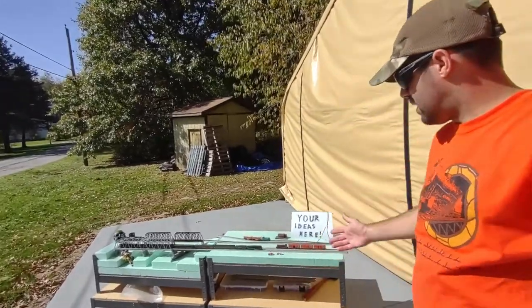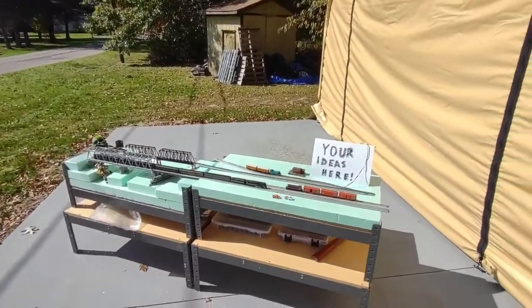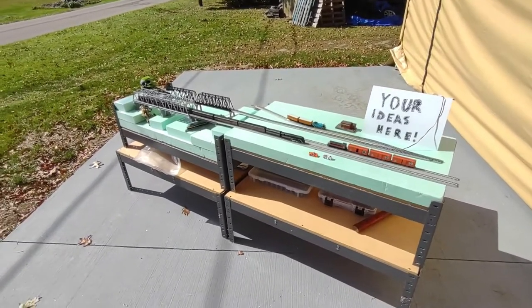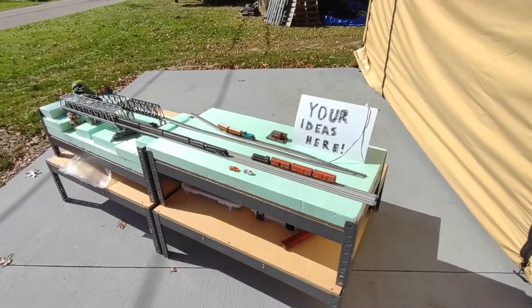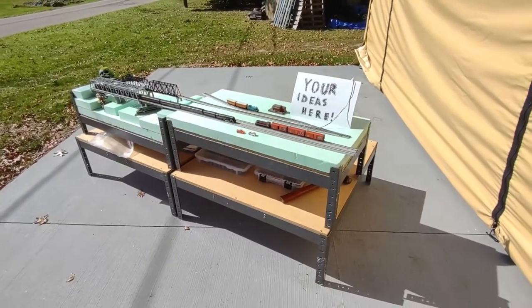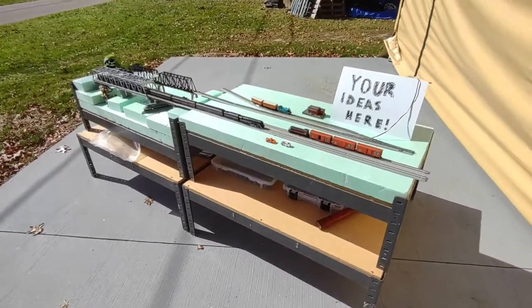Hey everybody, Tim from the Train Club in Schultz's Mod Shop here to talk about my modular layout that I've been working on for this show. We've been working on this for a few years now and I really want to push that we're trying to get members for the Buell Club group.